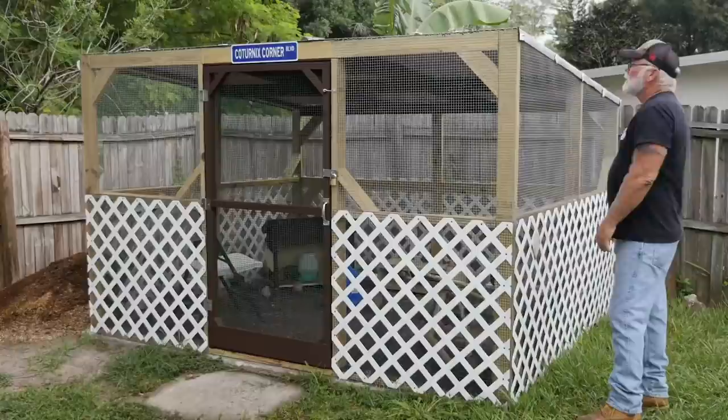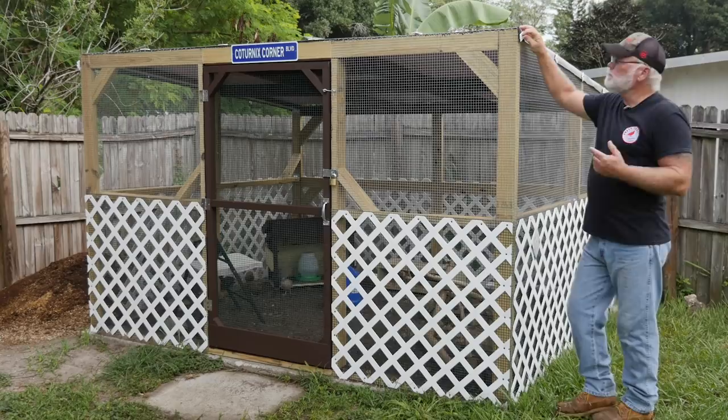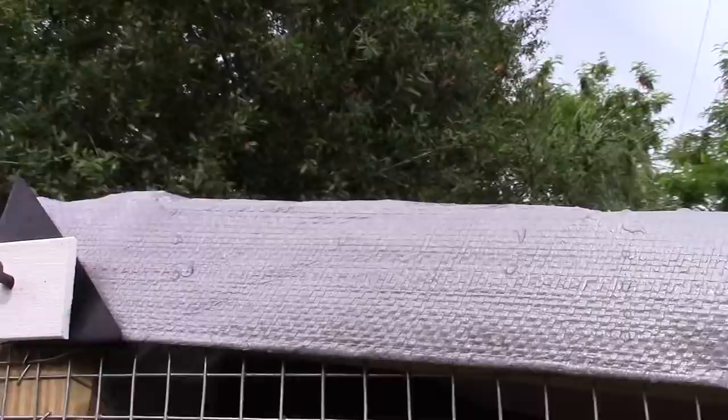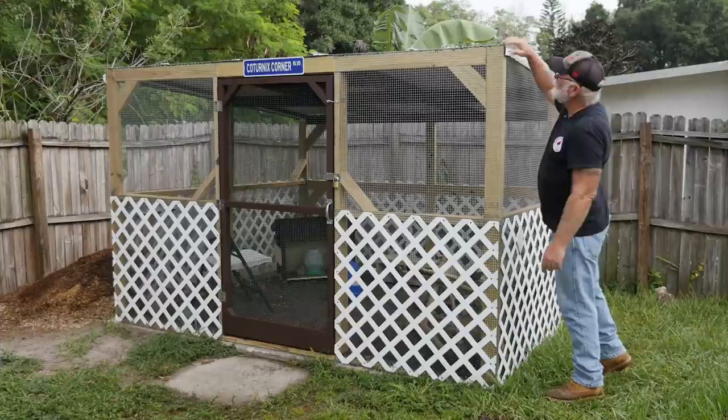On the tarp, it's got grommets all the way around the edges. What I did was take some regular 2.5-inch screws and some pieces of lattice, drilled a hole through the lattice, and put the screw through the lattice and then through the grommet. That gives it a little bit of room to move around but will also hold it in place so the tarp won't come off under heavy winds.